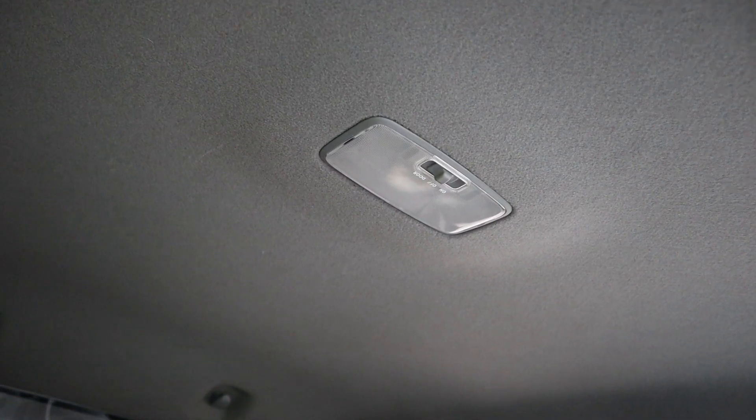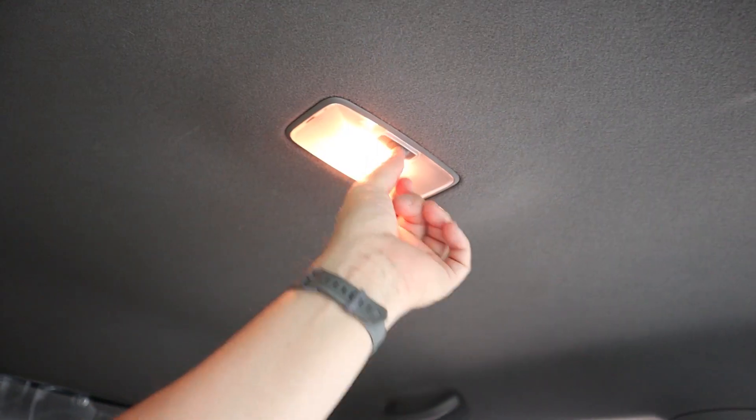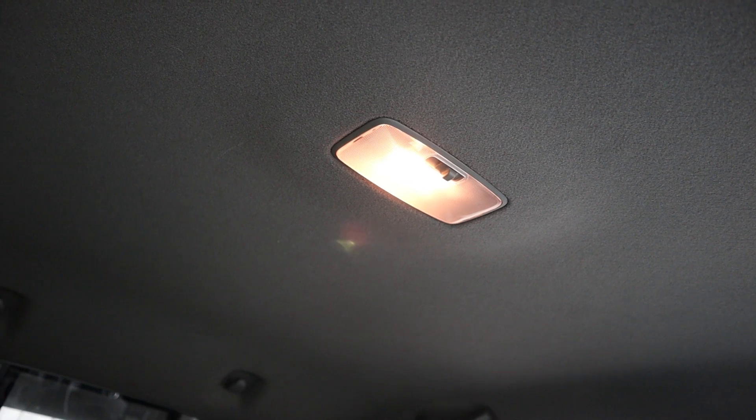Before I take off this cover, I'll show you what the normal stock incandescent bulb looks like — it just has that nice warm glow to it.